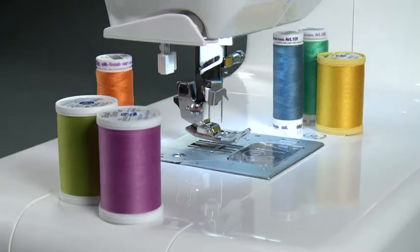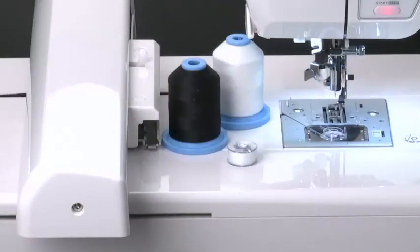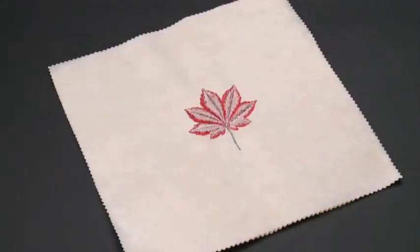To thread your machine for regular sewing, it is common to use an all-purpose thread in the needle and the bobbin. However, for embroidery, it is most common to use a rayon or polyester thread in the needle. For the bobbin, it is best to use a lighter weight thread such as bobbin fill. By using a lightweight thread in the bobbin, your embroidery designs will be less dense on the back than if standard weight thread is used.